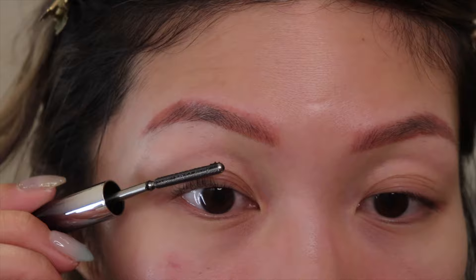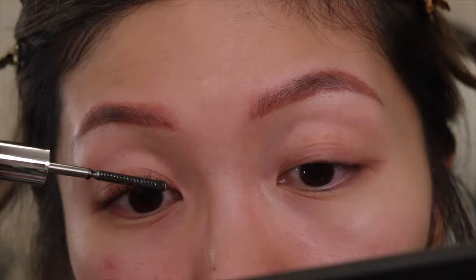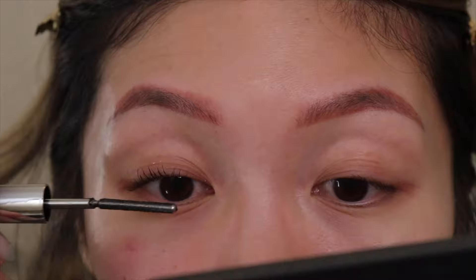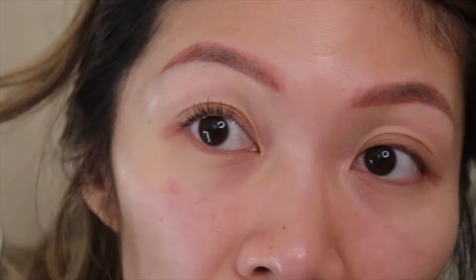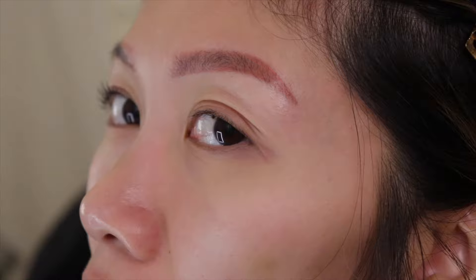I don't think it's supposed to be volumizing — it's just meant to curl and lengthen. And you know what, it's looking really, really nice! You can definitely see a difference, and nothing is drooping. I may put a before-and-after clip somewhere, but you can see it is still definitely curled.